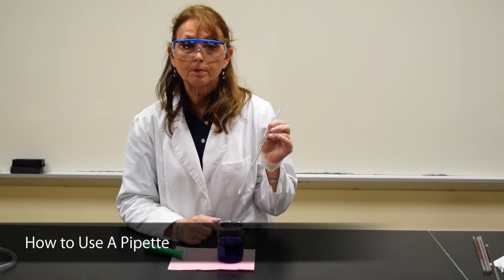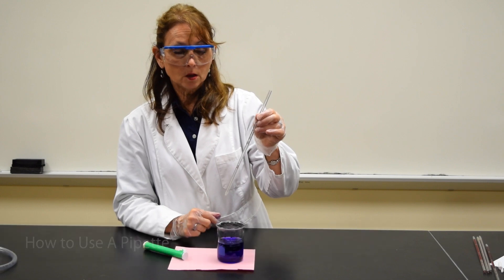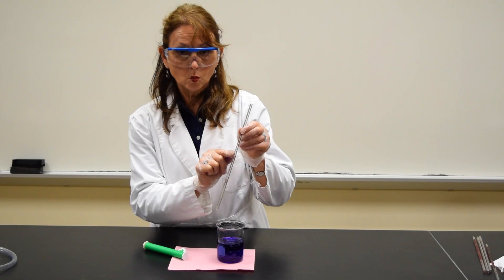This demonstration is to show you how we pipette using a serological pipette. The pipette that I'm holding has three markings: 0.5 mLs, 1.0 mLs, and 1.1 mLs.